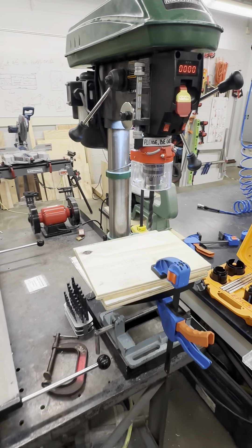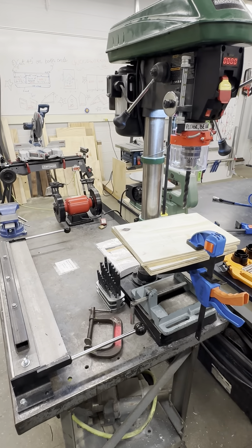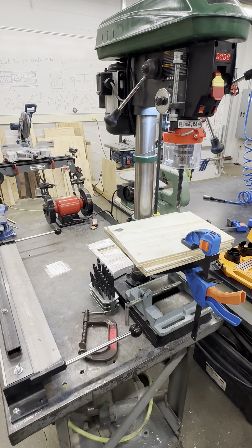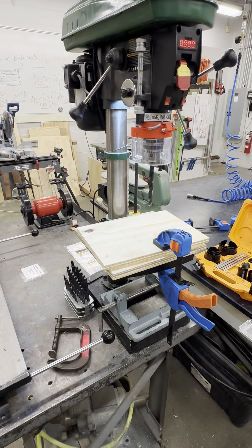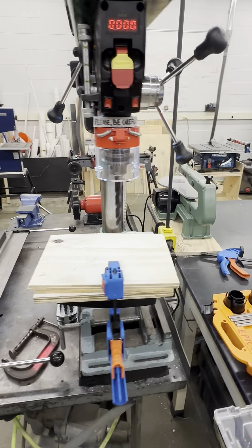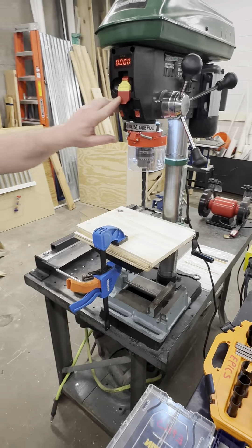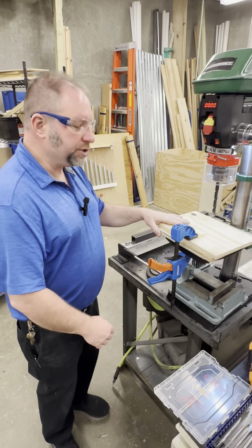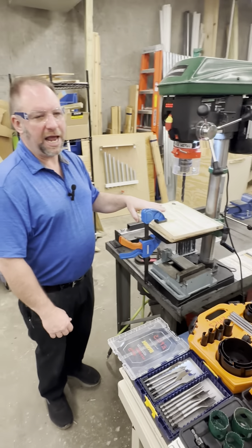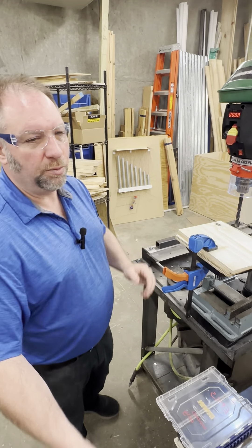Cleaning and organizing after you have used the drill press ensures the machine's longevity and readiness for the next user. Always make sure the drill press is turned off. Clean your area — we have brushes and dustpans in the lab to remove metal and wood shavings.